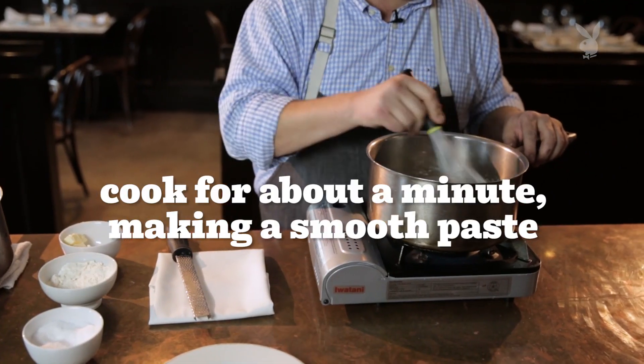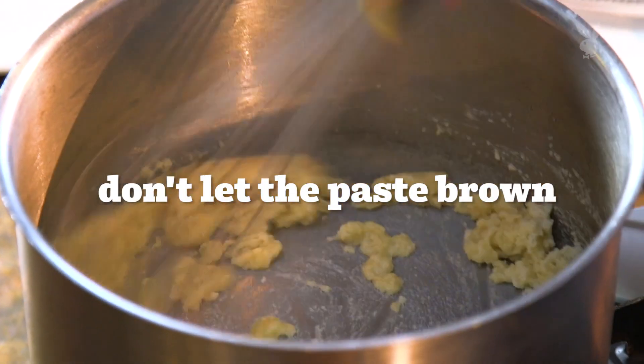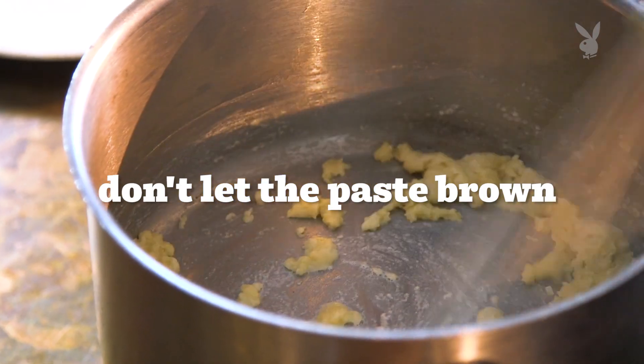We want to cook this for about a minute. We don't want to get any color on it, but our goal here is to cook out just a little bit of raw flour flavor.